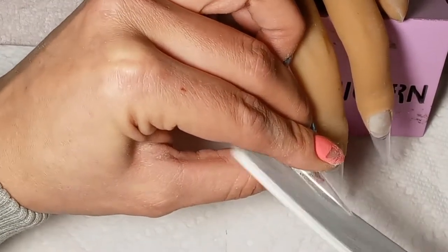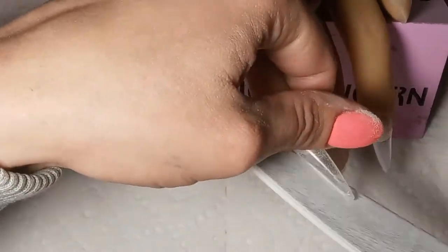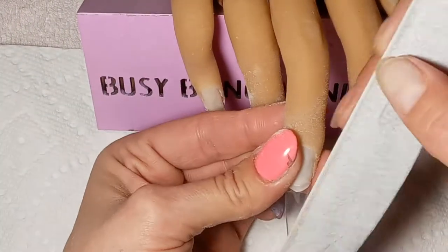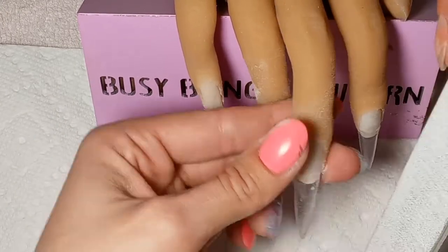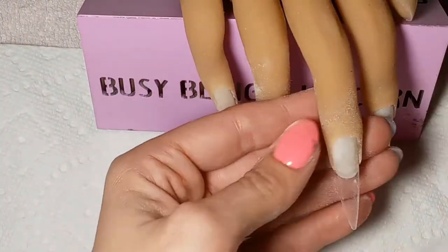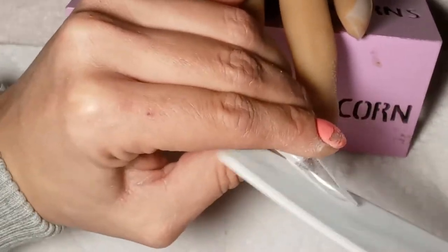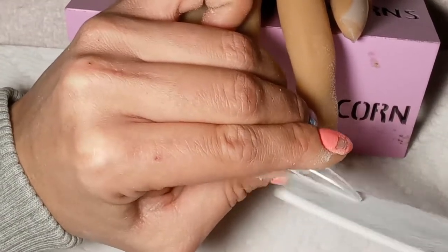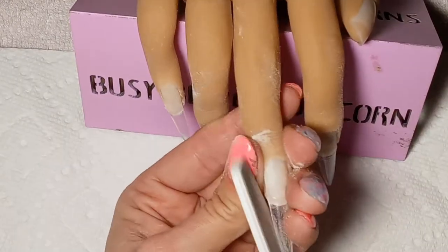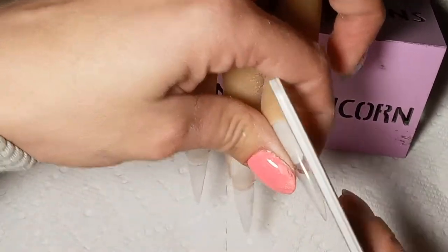If her cuticle areas get a little rough and it's not too bad, I leave it. Before I take pictures I put cuticle oil around it — where it's jagged it looks a little white, but the cuticle oil causes it to not look white so you can't see it in pictures. So if you have a practice hand and want to take pictures, make sure you put cuticle oil around the cuticles to hide some of the blemishes.